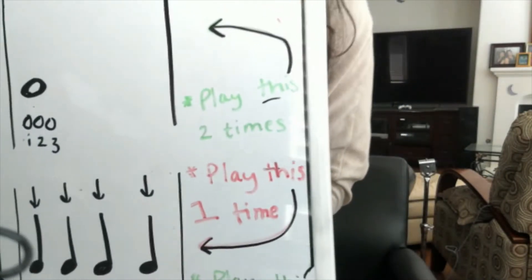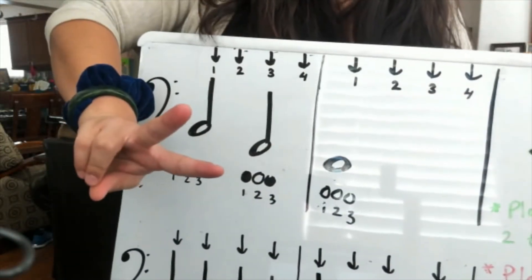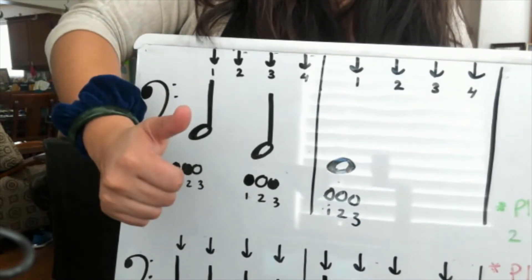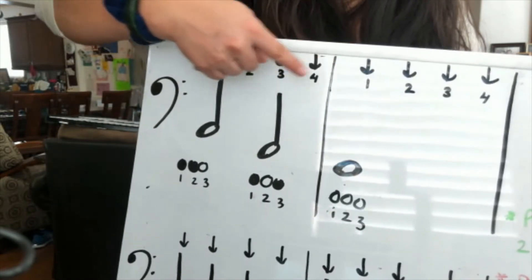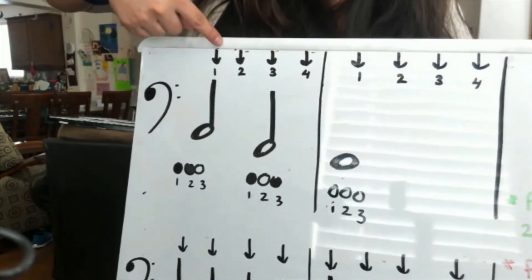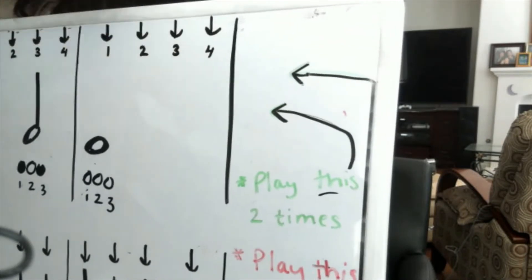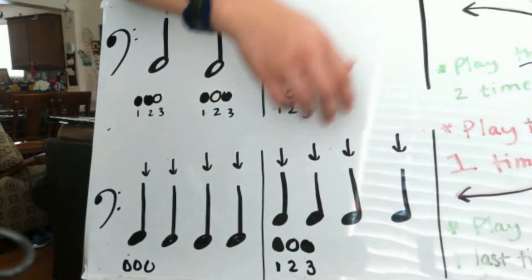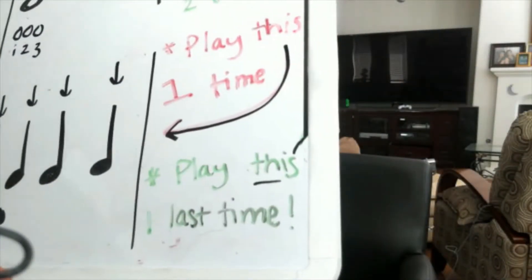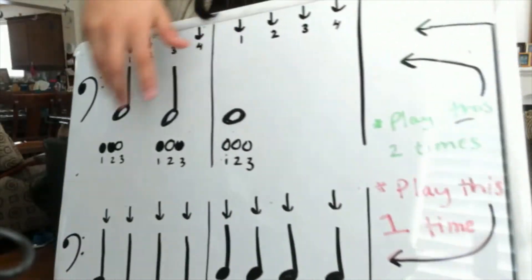The last thing shown is the instructions of how to play through the song. We play through the first line two times, staying with the steady beat the whole time. You can see how many steady beats each type of note — half notes and whole notes — gets, as represented by the arrows. Then in red, you play the bottom line just one time only, playing quarter notes. And then you go back up to the green and play that one last time.